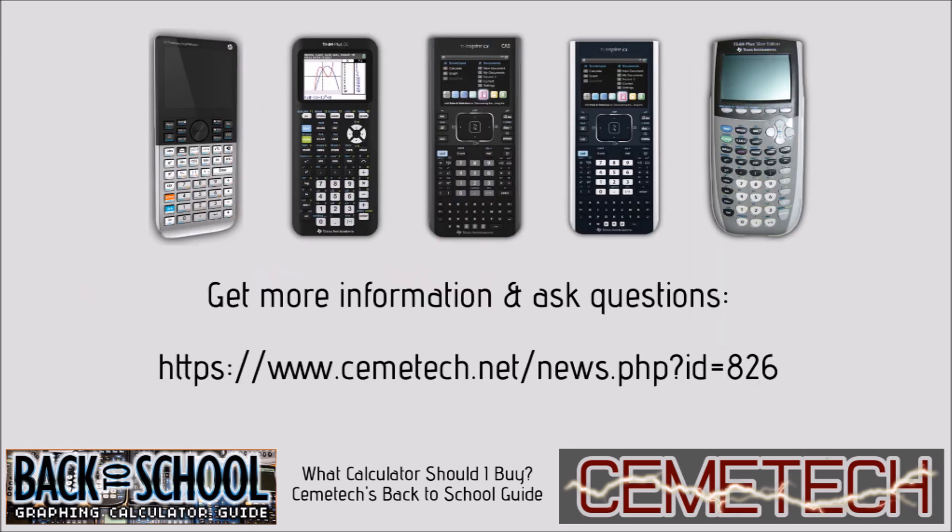In conclusion, we highly recommend the TI-84 Plus CE, the HP Prime, and the TI-Nspire CX CAS for all of your needs. If you're going to take the SAT or the ACT, make sure that you have a calculator that can be used on the particular exam that you're taking. Click through to the linked Chemotech article for full information about which calculators can be used on which exam. We hope you enjoyed this video, and if you have any further questions, please feel free to ask in the attached Chemotech topic or in the comments below.